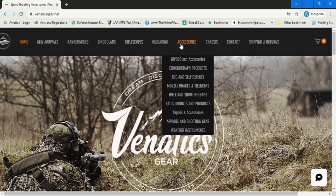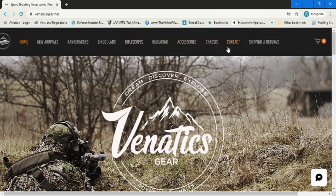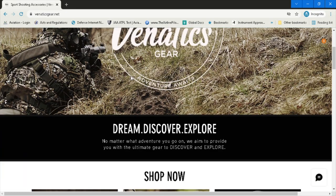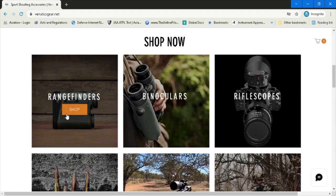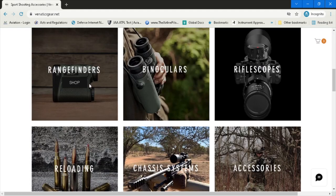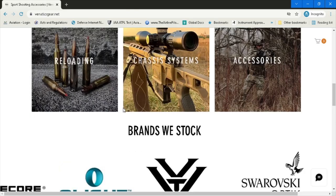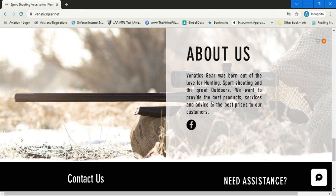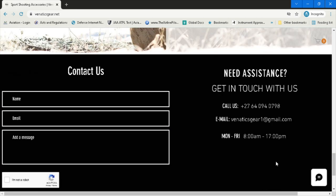Each category has a dropdown of various different items for sale. If you scroll down to the bottom you have a very user-friendly shop with big icons showing range finders, chassis systems, accessories, and so on. Below that there's a nice bit about Venatics Gear and how they started, plus a contact pad where you can reach Peter — his cell phone number and email address.